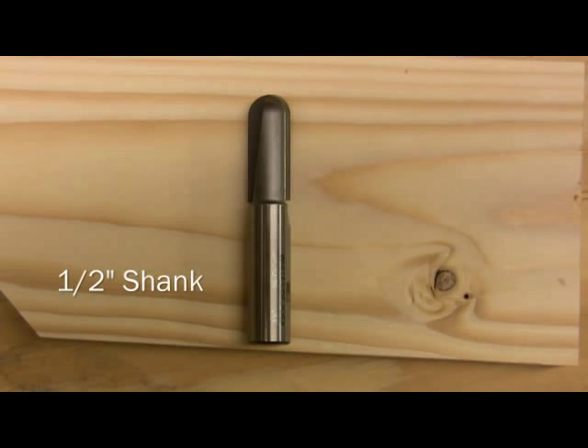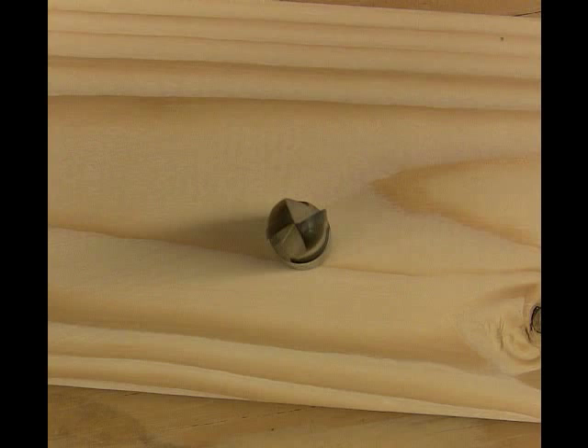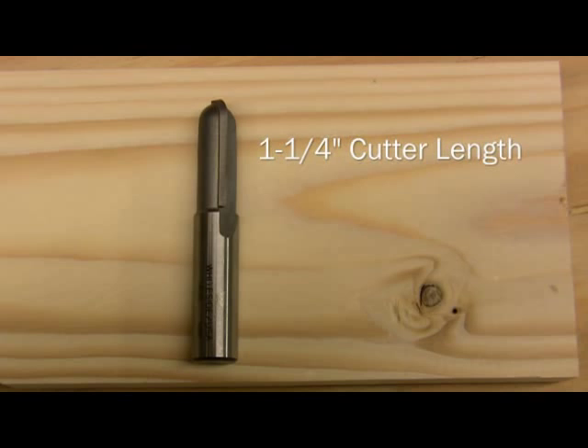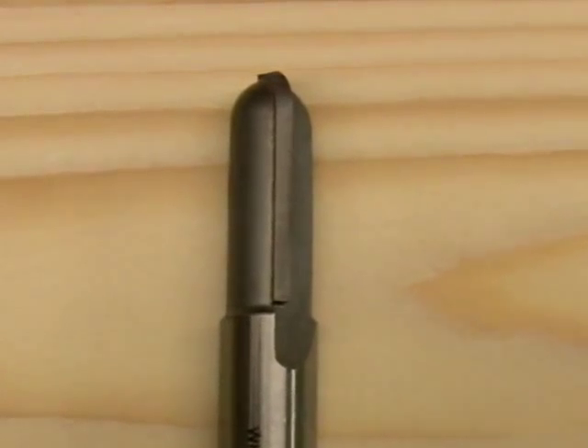This is a really great one. The round-nose router bit is a half-inch shank bit, and the overall cutting length comes in at approximately 2 7/8 inch in overall length. Looking at the top, we have two cutters that are approximately a quarter-inch radius each, giving about a half-inch overall diameter. The cutter length is about 1 1/4 inch, so you can do a decent amount of depth with this. And there is that thick carbide that Whiteside always puts on every router bit.